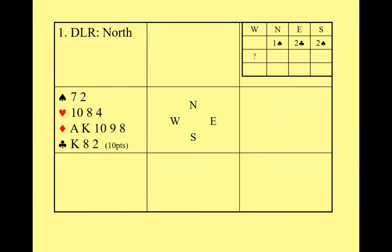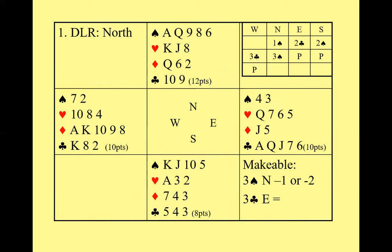It's a mistake to bid your own suit when you could support partner's clubs. Partner's got at least five clubs, so you know you've got a fit, and with 10 points you should definitely be prepared to bid at the three level. I would bid three clubs at any vulnerability. The computer finds you could make three clubs, whereas North-South will be defeated in three spades — going down one or possibly two tricks.